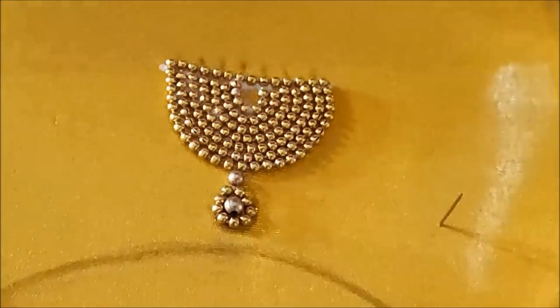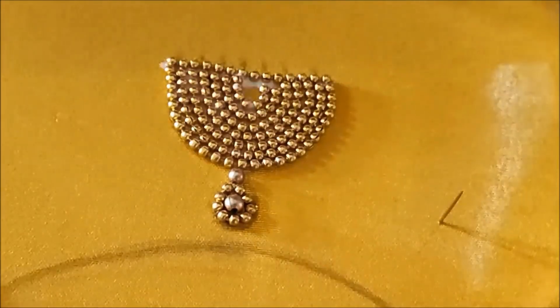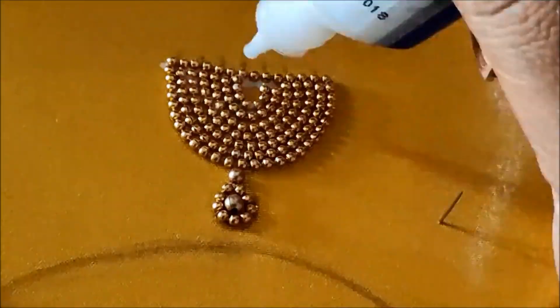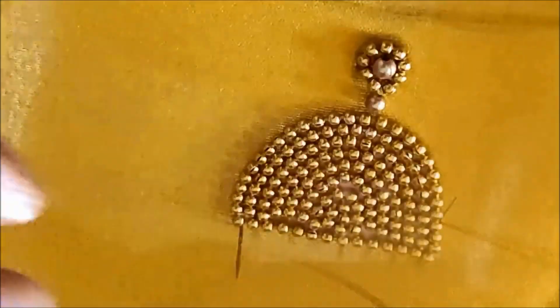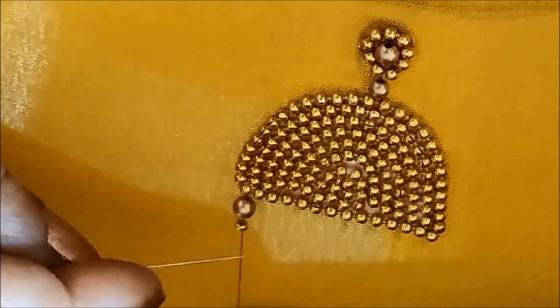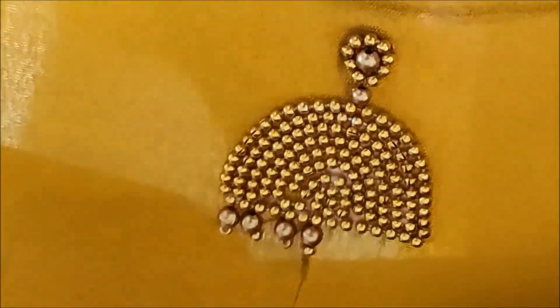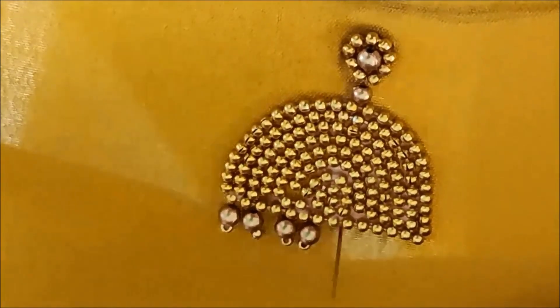Let's make sure we've closed the single stitch. We will fill the single stitch in the center. Now we have almost done the filling, but we have a golden bead and a sugar bead. Now we have 7 to 8 bead stitches to maintain an equal gap.